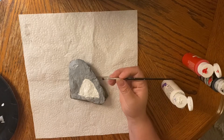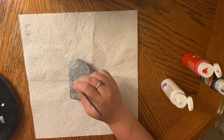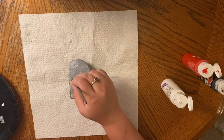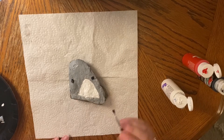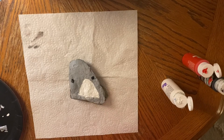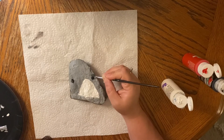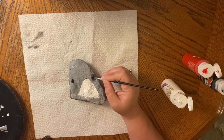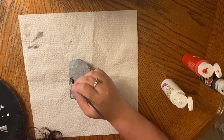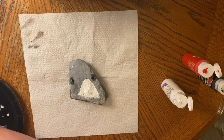Next we are going to paint eyes on our shark. I'm just going to do a black dot there. What do you guys think? I think that looks good! Our next step is to make crescents around the eyes — that's like a semicircle. I made a little bit darker shade of gray, just mixing my black and white together to make it a bit darker.